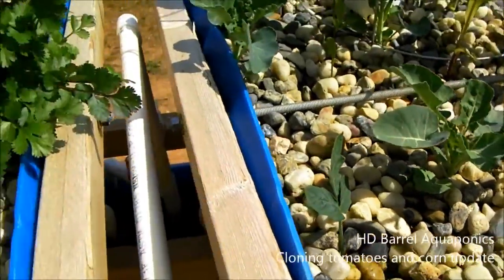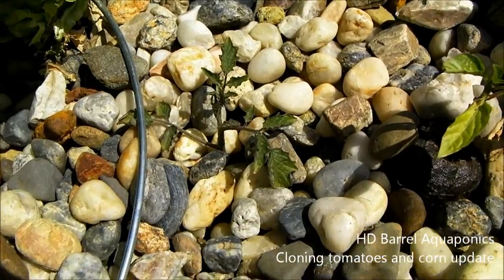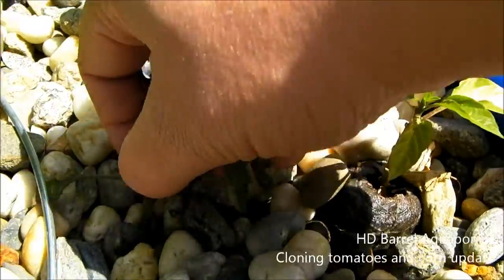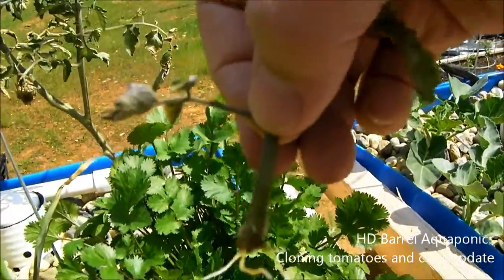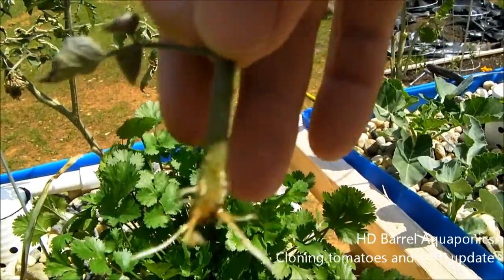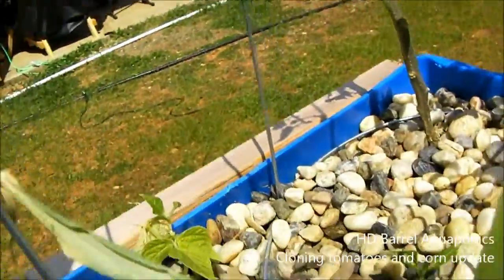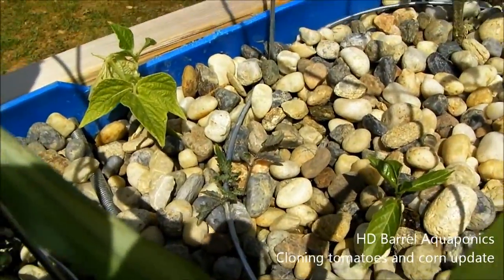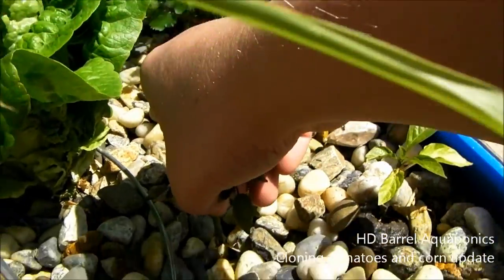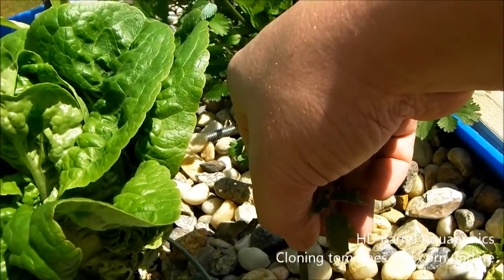I actually have a couple of clones that I started a couple weeks ago. This is a sucker from inside — if I take this thing out, you'll notice that the roots have really already started to come in, and this plant is going to be its own tomato plant. I've done this with a couple of them; there's another one down there. So I'll propagate two different tomato plants to replace one of our dying ones.